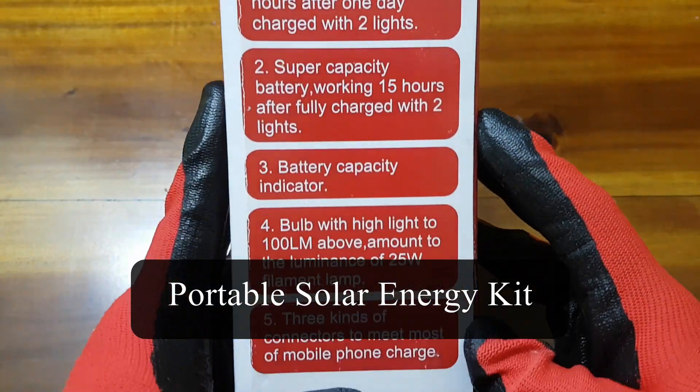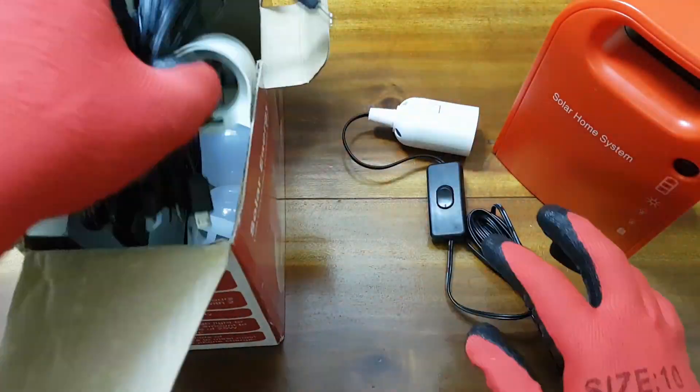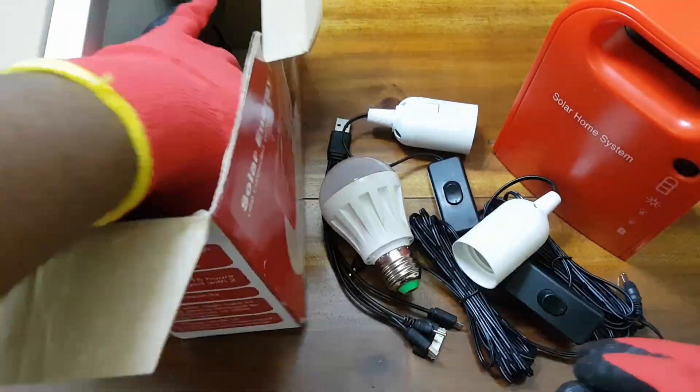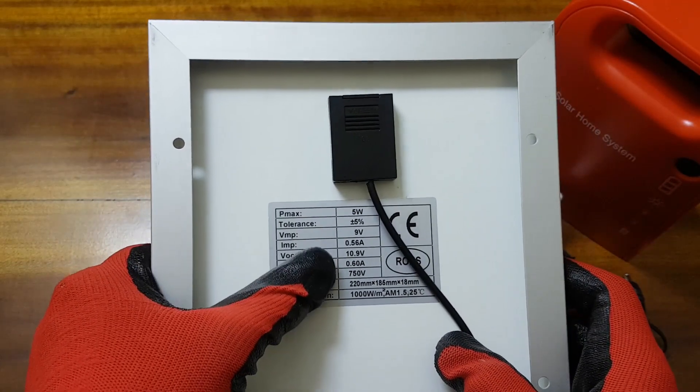I will use this portable solar power system for this project. But it does not provide a 12V output, so we will need to boost it to the required voltage of the wifi router. The necessary parts for this project will be in the description.